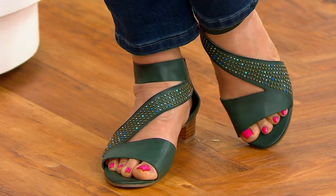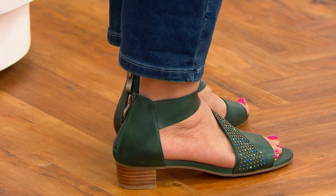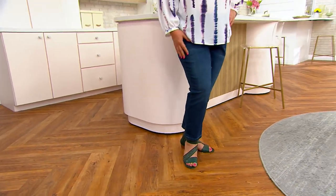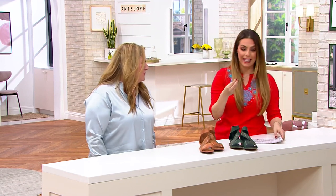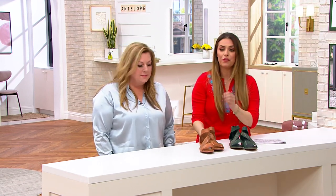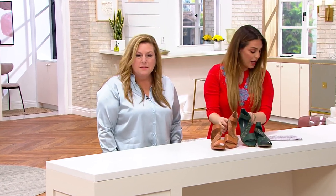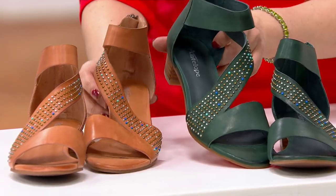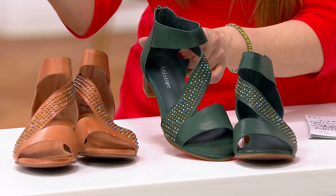That low heel sandal — that asymmetrical upper is so flattering on the foot. And it even has those multicolor small stud details down the top. The padded footbed — they all have a latex foam padding, so comfortable. And they're so flattering on the foot. Just two colors to choose from: the tan and the turquoise.